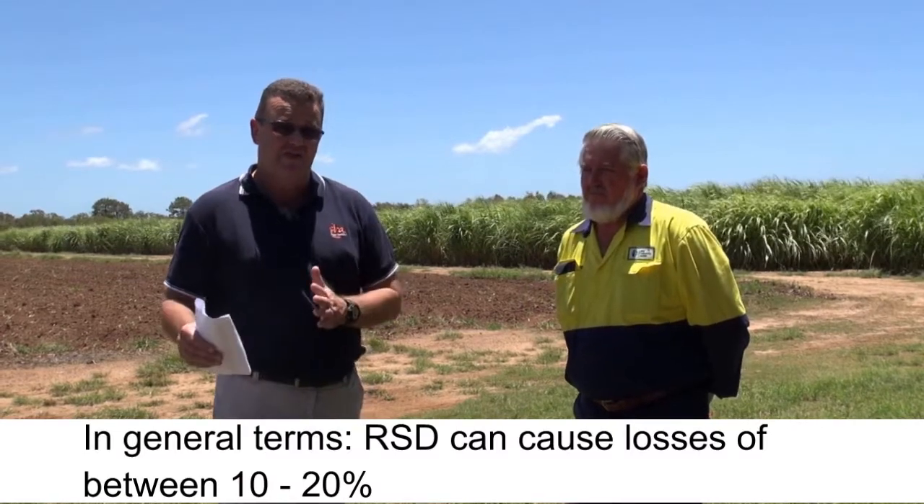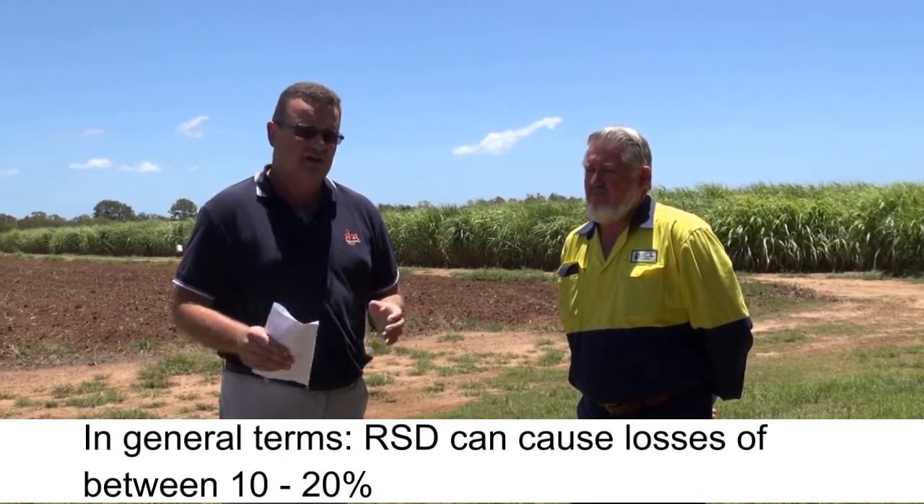Those are some important points. Consider what RSD is going to cost you in yield — in general terms, and depending on climatic conditions, you can expect losses somewhere from 10 to 20 percent, and it can be a lot more than that if you've got drought conditions. Regarding Pachymetra, the only way to eradicate it is to use a resistant variety because the spores survive in the soil up to five years. That doesn't mean you skip legume rotation — a good legume rotation with peanuts will definitely suppress your nematode numbers to a manageable number.